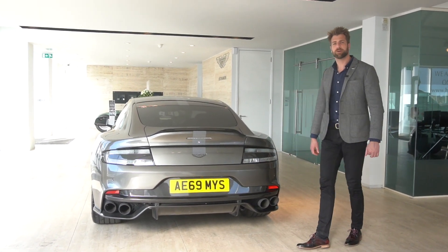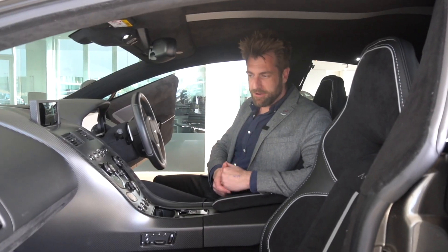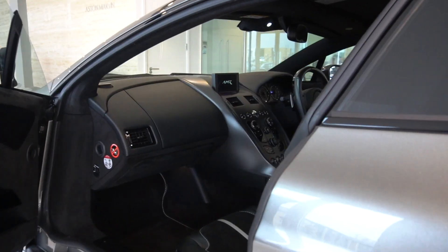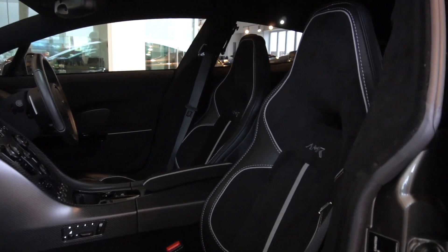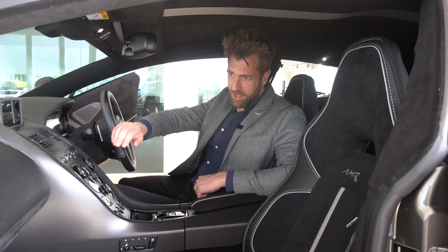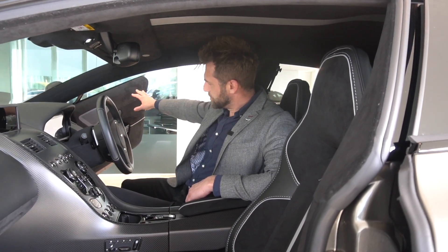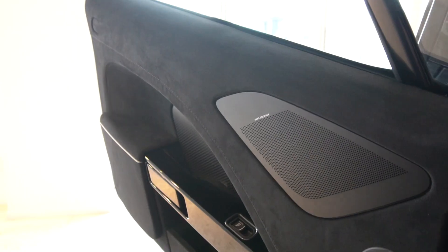Moving to the interior, as part of the silhouette package on the Rapide AMR we have a lovely Alcantara and leather finish on the seats done with a Galena silver stripe and Galena silver stitching. The next package up — the signature package — is what gave you the lime green interior. On the dash we have a leather upper environment and an Alcantara lower environment, which moves through onto the doors, and this particular car also has the optional carbon door centers.